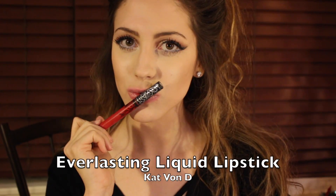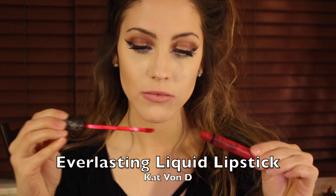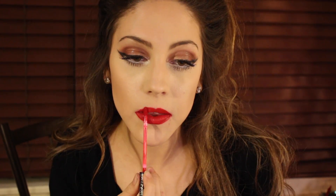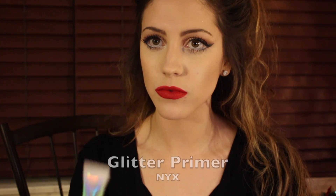Once your lips are smooth you are going to be going in with the Kat Von D Everlasting Liquid Lipstick in the shade Outlaw. The shade is a nice bright cherry red. It's super fun for the holidays, very Christmassy, and you are just going to want to pop that on, over-line those lips and make sure that you let this lipstick dry before you put any kind of glue or anything on it — it's going to be annoying to wait but you have to.